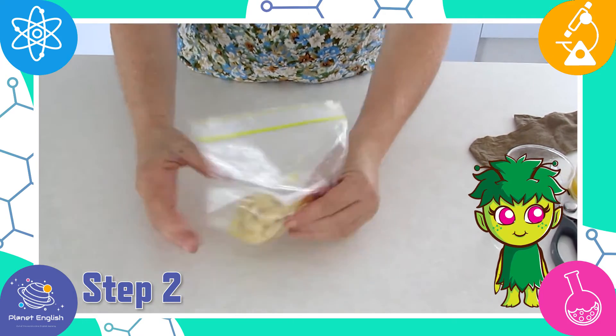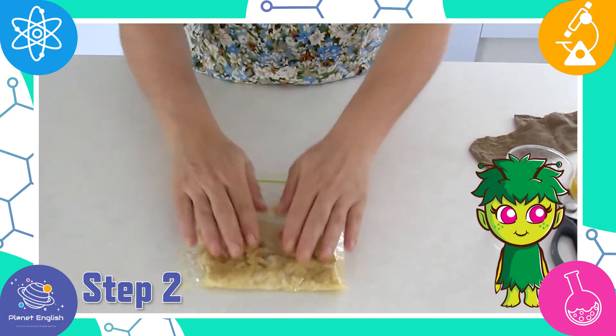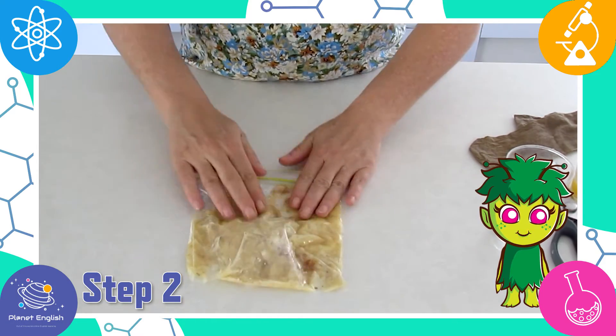Crush the bread and banana by gently squeezing the bag. This represents the food breaking down further inside the stomach.